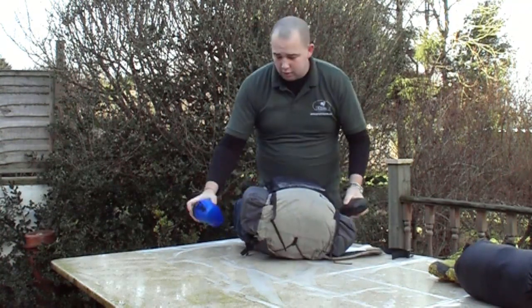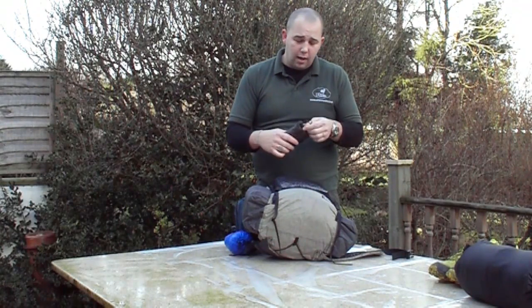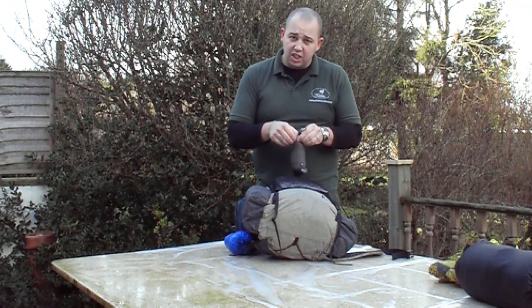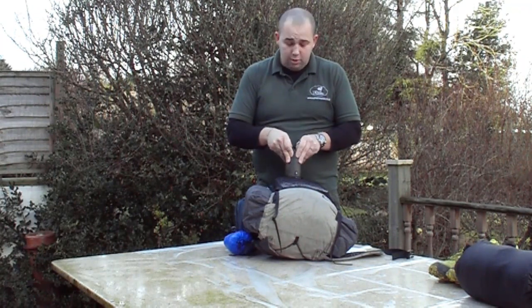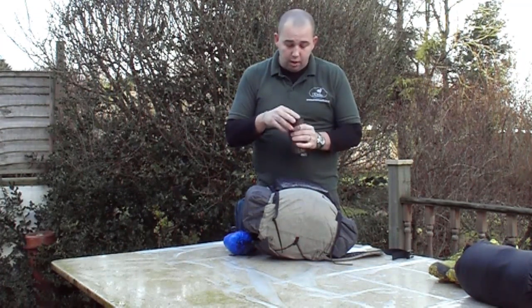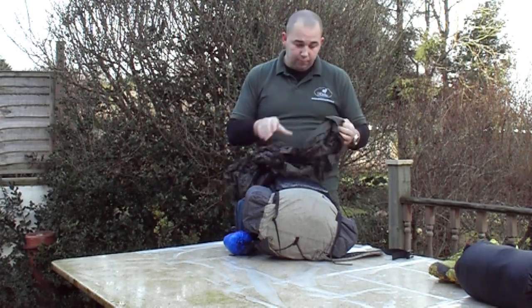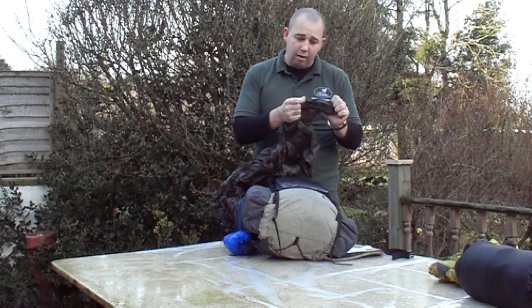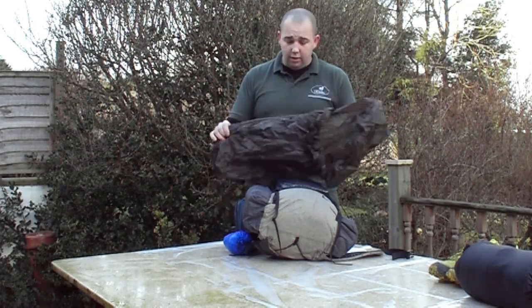A good friend of mine, Ginge, who's way down south — so far south he may as well be in France — we were chatting while I'm doing a custom hammock for him, and we were talking about rain gear. He sent me this to have a look at. This is the ULA rain kilt. I know I don't look like a skirt-wearing kind of guy, but to be honest, this is really good.